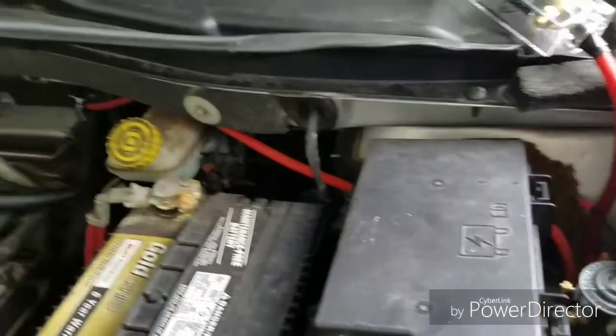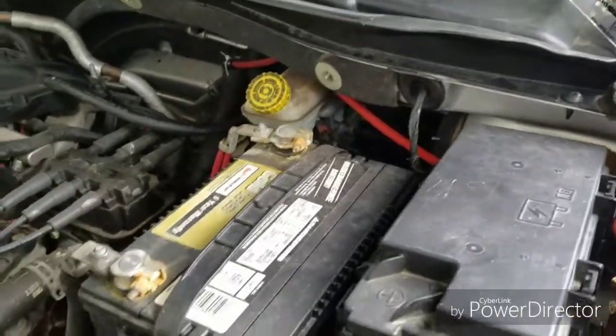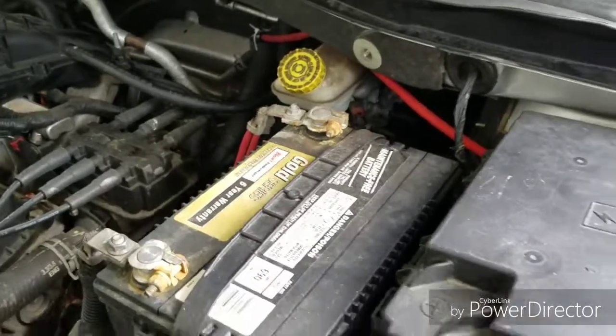Okay, we have all the wires laid out and ready to go. They just have to be connected. First, I have to disconnect the negative battery terminal so we don't get any shocking experiences.